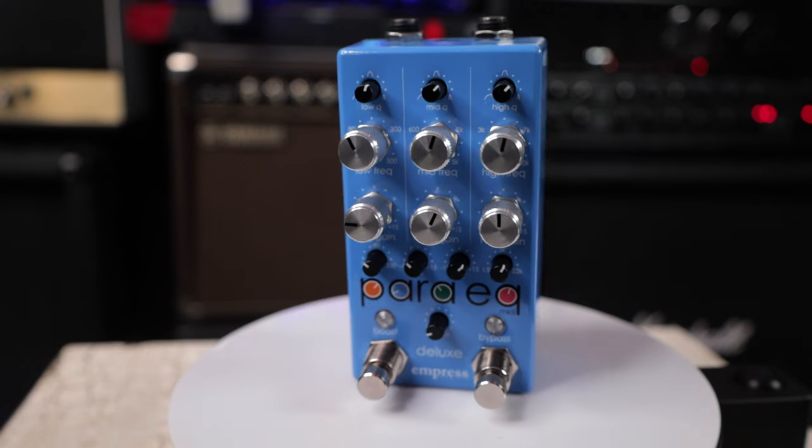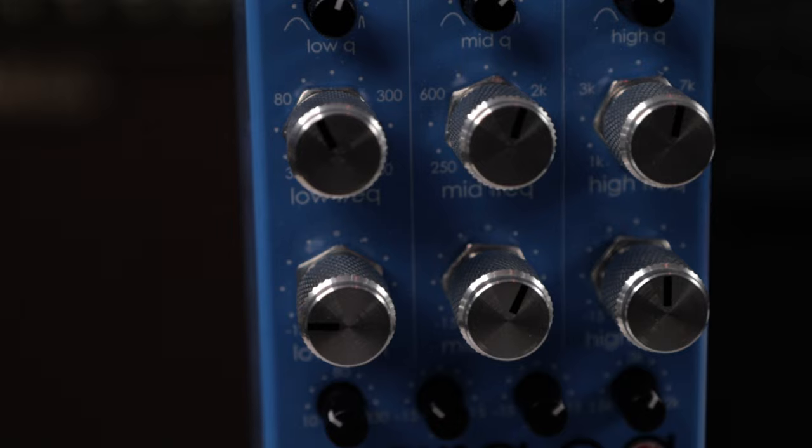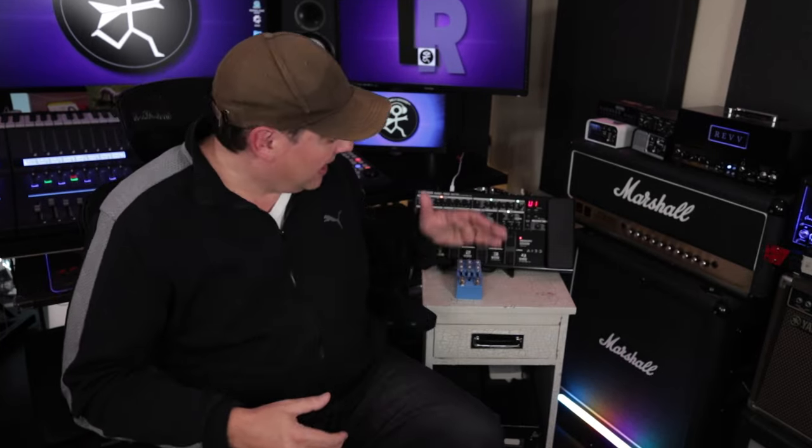Today I want to take a look at the ParaEQ Mark II Deluxe from Empress, which I feel is one of the best parametric EQ pedals out there. This thing is going to help us shape our amp models and make them sound the way I think they should. And also, if you've been following along recently, we can set up the ME90 with the four cable method with a real amplifier.